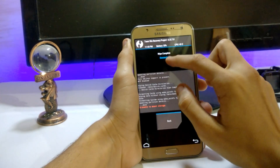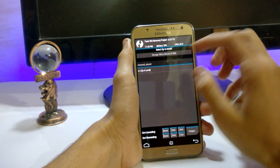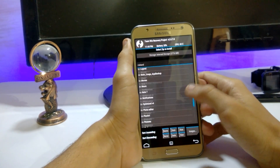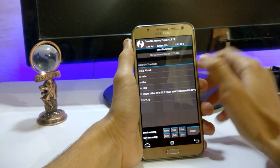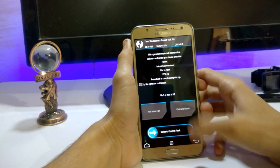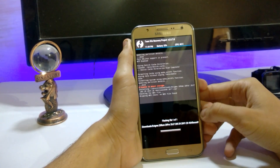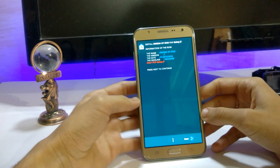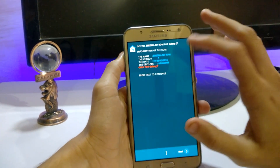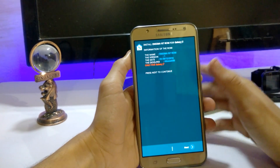It is successful. Now go back and click on Install, select your path, and then select the file — I have the Enigma ROM here. Just swipe to install. It takes about two to five minutes. Here is the installation of the Enigma Note 7 ROM.